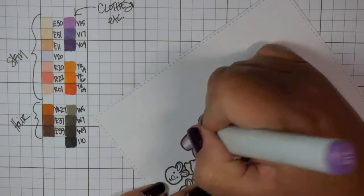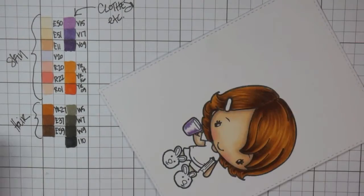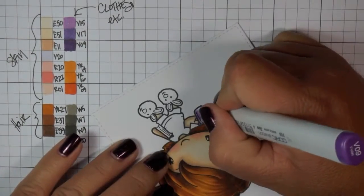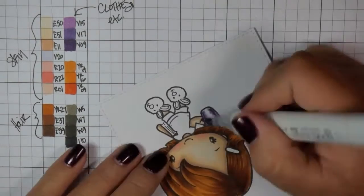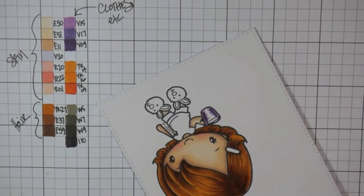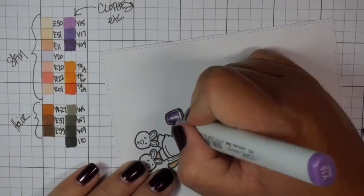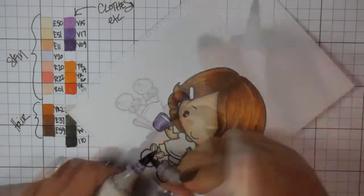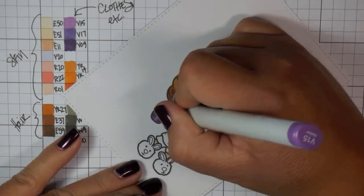Now I'm going to start on coloring the rest of the image. I've figured out which colors I wanted to use and put them on the grid paper for you. I will also put them all in the YouTube description below, as well as the blog post on my blog and The Greeting Farm. I chose purples, oranges, and blacks because The Greeting Farm has a Farm Fresh Challenge every month. This month for October it's a color challenge and the colors are purple, orange, and black.